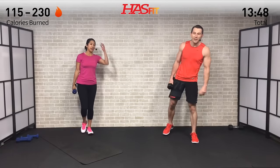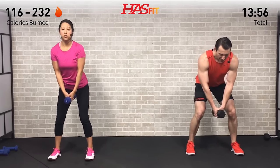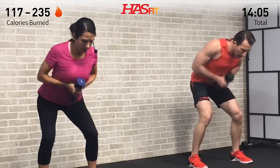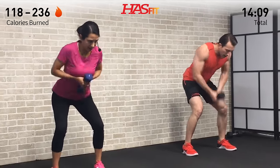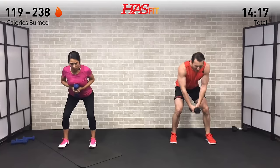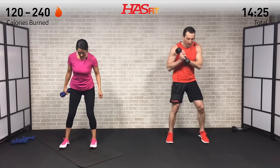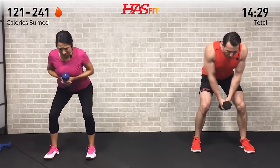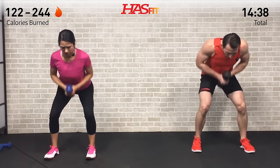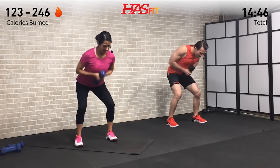Two down, two to go. This one gets you in all types of different places - it really challenges your stability. Keep that weight in your hips, back stays straight, feet stay flat. Don't forget to breathe. There are thousands, maybe millions of us at home doing the same thing, feeling that same burn you're feeling. None of us are special - all working towards that goal. You're not alone, we're right there with you. Grind it out.